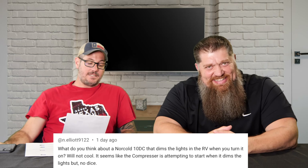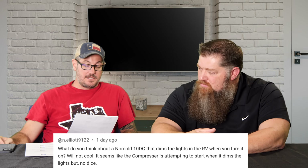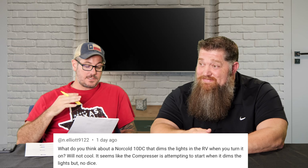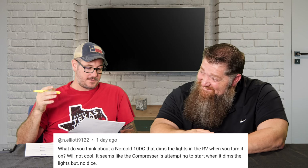Next question from In Dot Elliott 9122: 'What do you think about a Norcold 10 DC that dims the lights in the RV when you turn it on? It seems like the compressor is attempting to start when the lights dim, but no dice.' So let's explain what's going on. The Norcold 10 DC — 10 cubic feet, DC meaning direct current, 12-volt — is a 12-volt compressor-style refrigerator.